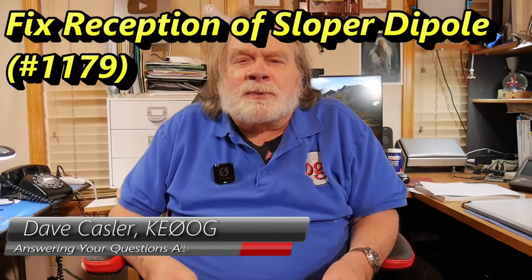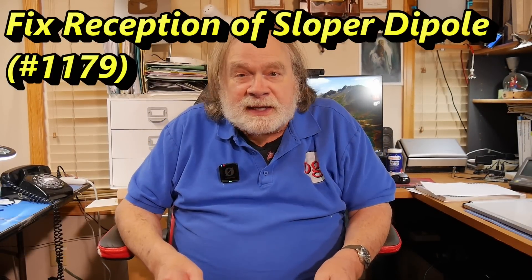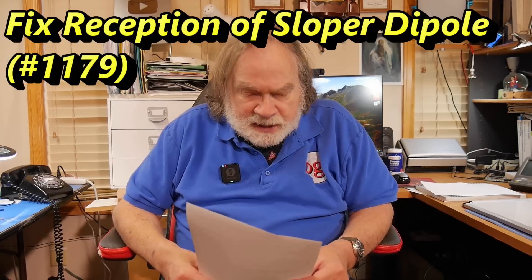Hello, Augies worldwide. I'm Dave Kassler, amateur radio call sign KE0OG, and I'm here with another episode of Ask Dave. Today's question comes from Rob Sanderson, WA2FMH. He has a question — he is running a sloper dipole.